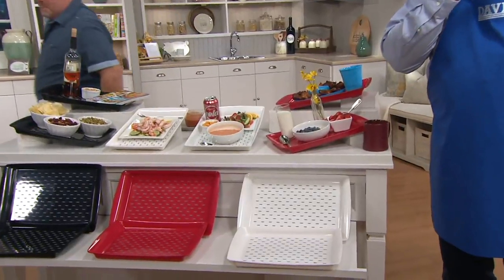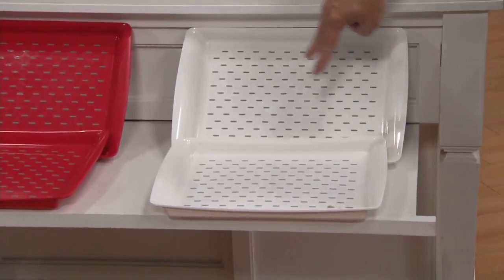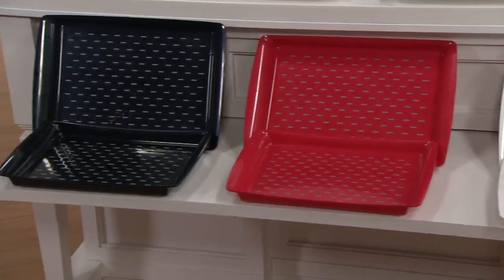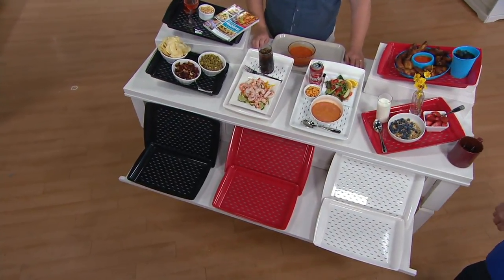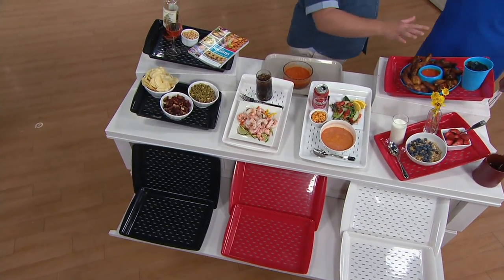Let's take a look at our color choices. Reminding you that 200 sets are already gone, and also reminding you that these sold out back in July when we debuted them. Here's your set of two white — most limited. Then your set of two red — most popular. And on the end, your set of two black. If one set of two is a good idea, then maybe a couple of sets is an even better idea.